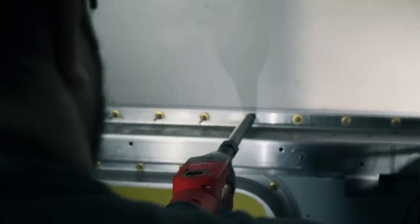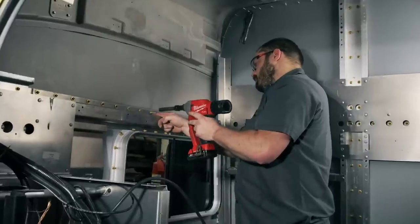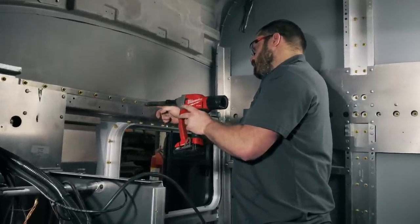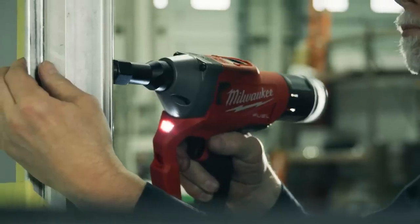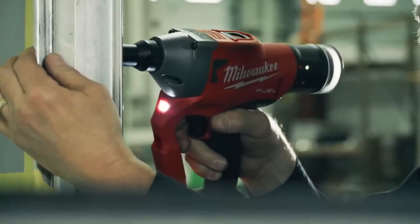The M18 lock bolt — lightweight, easy to use, you don't have to drag hoses with you. The smoothness and satisfaction of it is 100% better than the pneumatic solution. When I can do five rivets in the same time with the M18 that I can do with one pneumatic, that is just going to speed up everything.